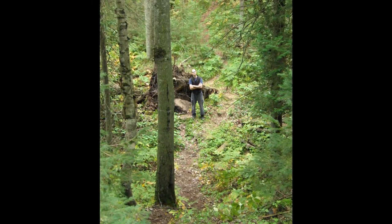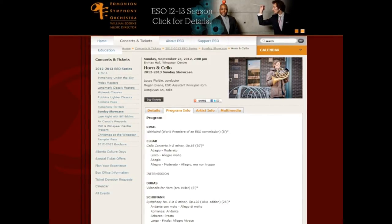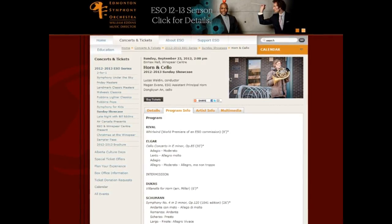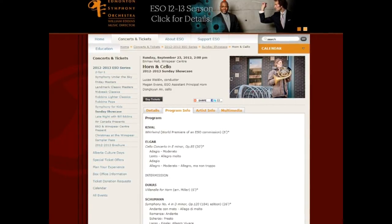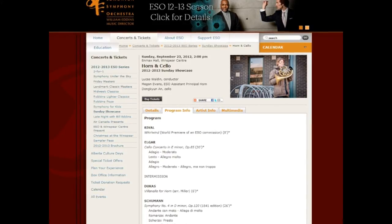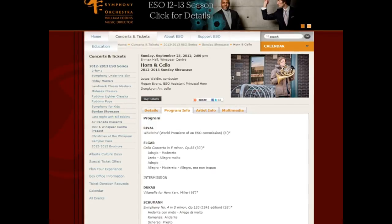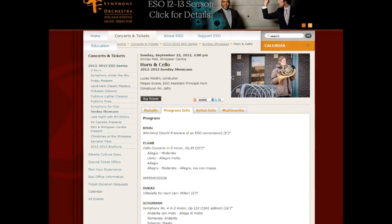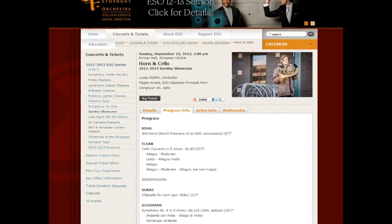I'll share those with you here by illustrating from my latest work, Whirlwind, for the Edmonton Symphony Orchestra. As part of my residency with the ESO, I am to write one short and one long work per year. In the fall of 2011, about a year before the deadline, Rob McAleer, the ESO's artistic administrator, suggested that for my short work I consider writing a "dazzling overture." Good idea, I said, and agreed. But I had no idea yet for the piece itself.